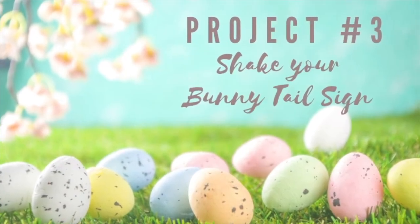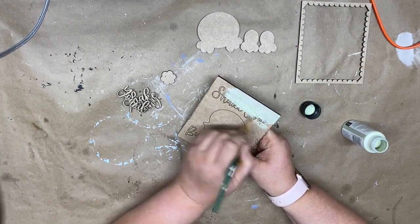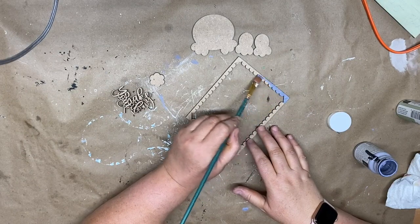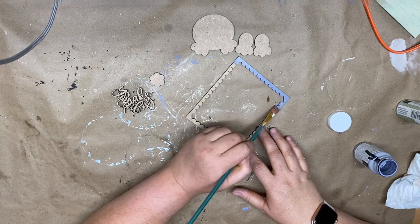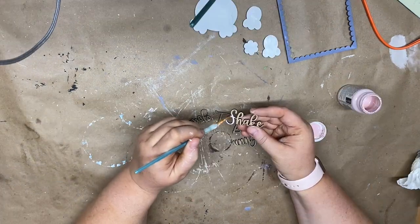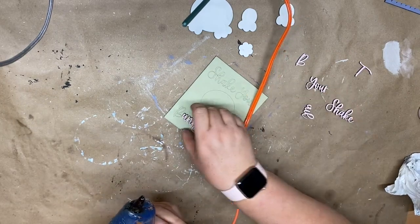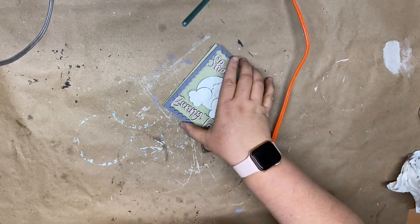The next project is the 'shake your bunny tail' sign. I painted one coat of lavender chalk paint over the entire thing — the letters are laser cut so you can still see them after painting, which helps you line up the other pieces. I painted the frame lavender, the bunny's rear end and feet white, then added ballet slipper pink to the toes, tail, and wording. You glue the laser-cut words over the etched parts, assemble the back stand, and here it is styled.